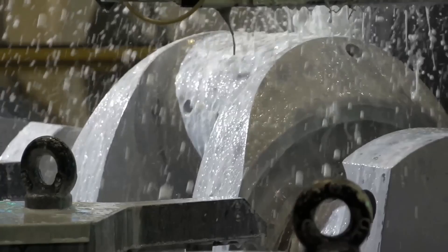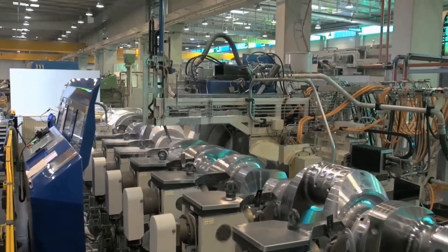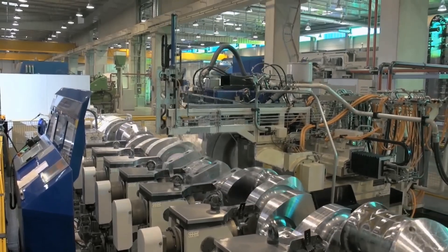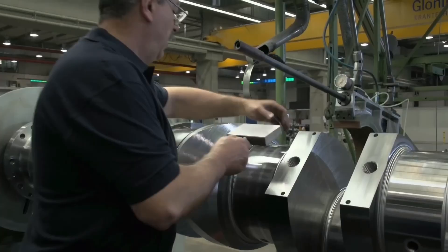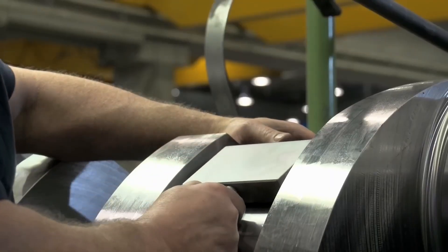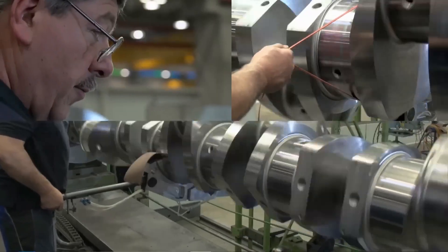Shot hardening involves bombarding a metal surface with high-velocity steel balls or beads. This process induces compressive stress and refines the surface structure, enhancing hardness and fatigue resistance. It is commonly used to improve the durability and lifespan of components subjected to heavy wear and stress.